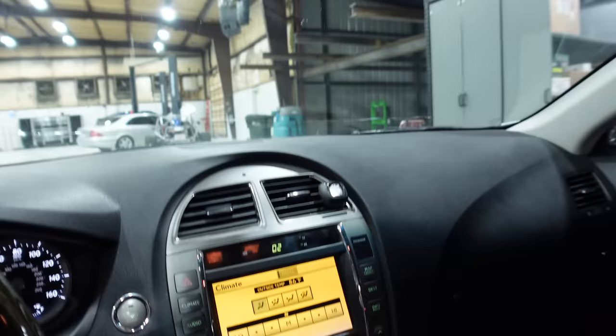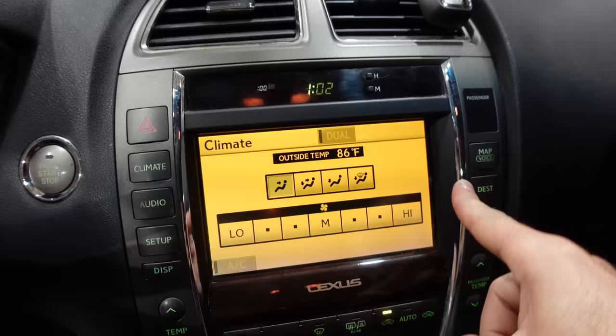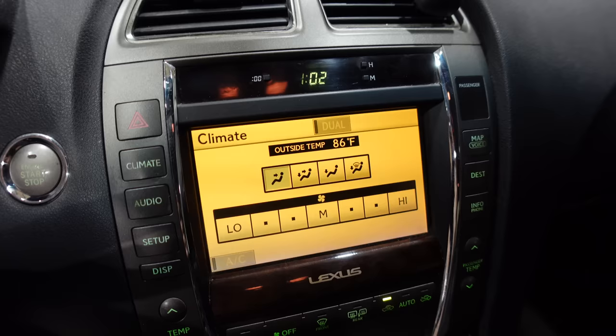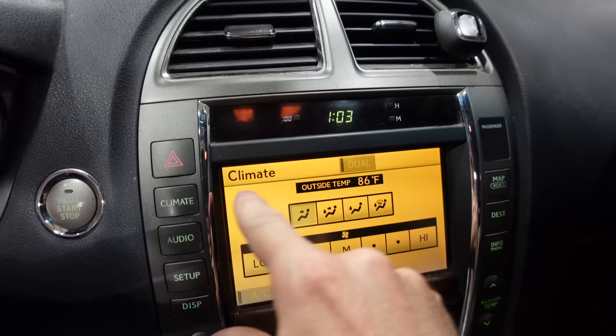We do have Homelink — always nice. And coming down here in the center, we have an auto dimming mirror up above. And then we have this yellowed out display, which is super common on Lexuses but no one knows how to address it. I looked up a few threads on the forums and there's just tons of them — every Lexus in this era, the nav screen yellowed. It's clearly a failed display. You can actually see what it's supposed to look like at the bottom — it's supposed to be white.